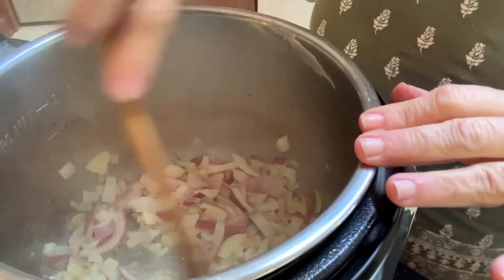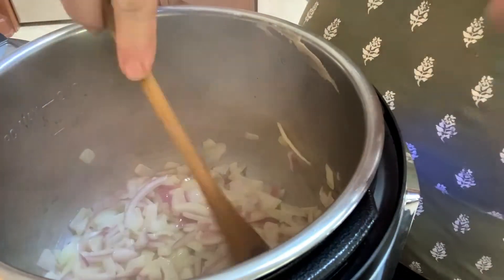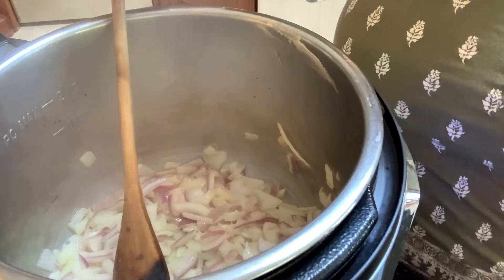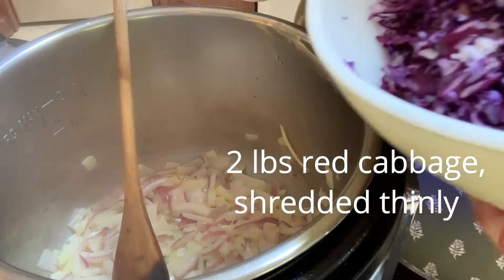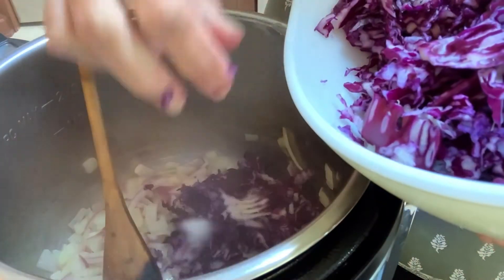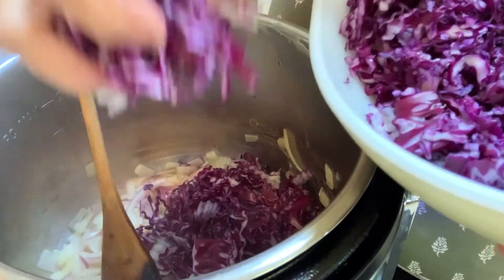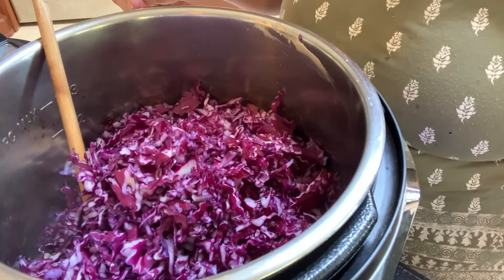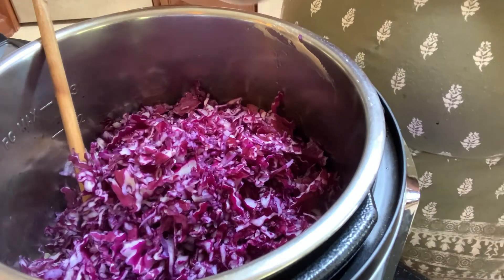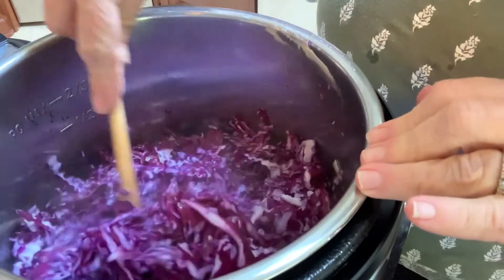I'm just going to cook the onions until they're soft — just a couple of minutes. All right, they're a little bit soft now. We're going to add the cabbage and give it a stir, then cook that for a couple more minutes.